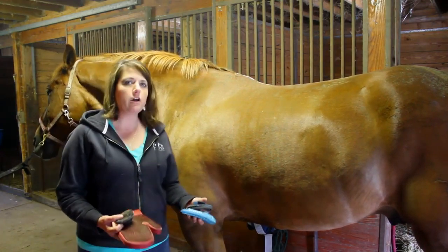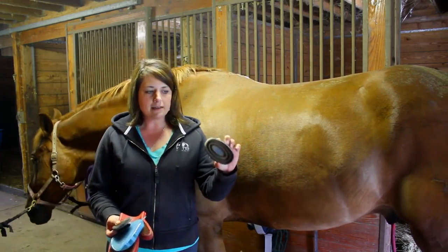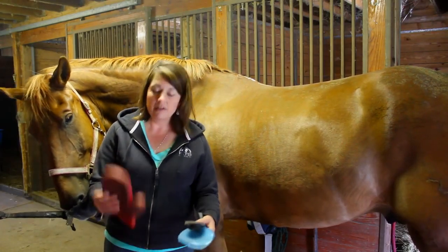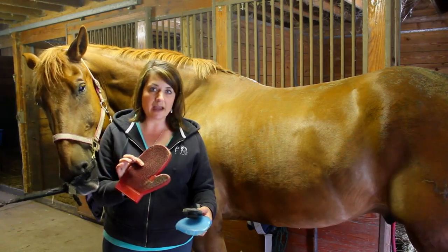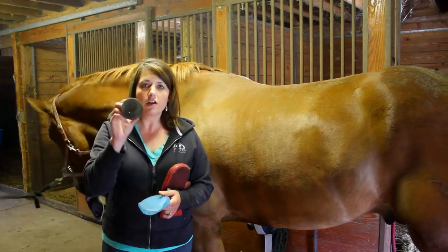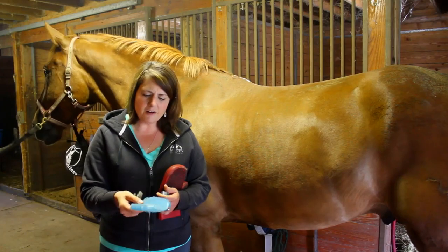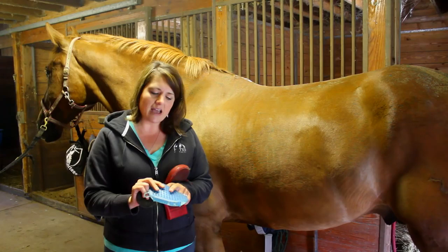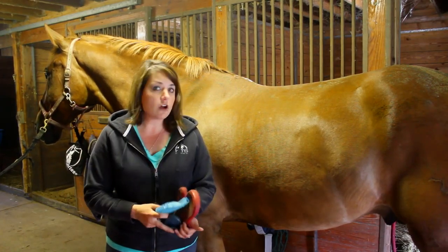I'm going to start with a curry comb. You'll find many different types of curry combs. The most popular is something like this — it has a handle and it's hard rubber. I prefer the mitt; it gets good coverage even in the ticklish spots. I also have a tiny curry comb — it's very soft and it's for his face. And this curry comb is very gentle on one side, a little bit more nubbier and harder on the other side — it's good for giving baths. So we're going to skip those for today and just go with the rubber mitt.